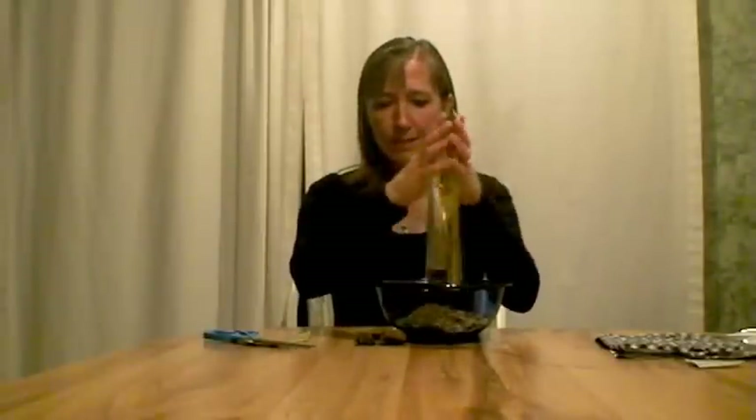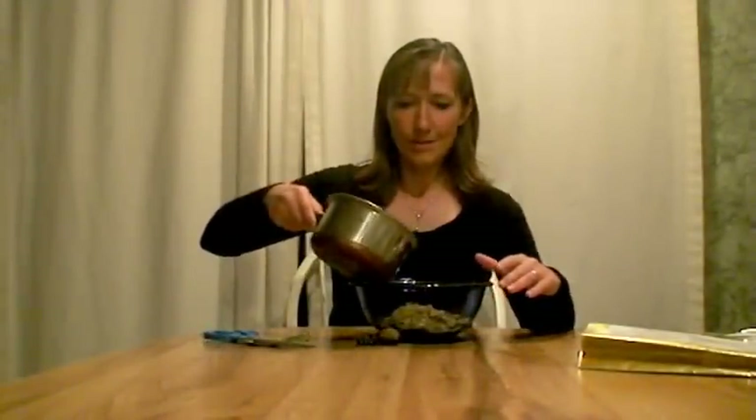Put the freeze-dried food in the bowl. This amount of freeze-dried food — according to the package — calls for one cup of boiling water. I've got a cup of boiling water, going to go get it here in just a second. Okay, the water's boiling, we're going to pour it in.